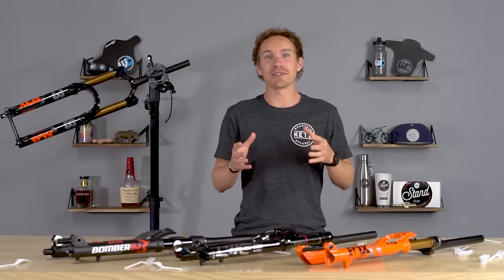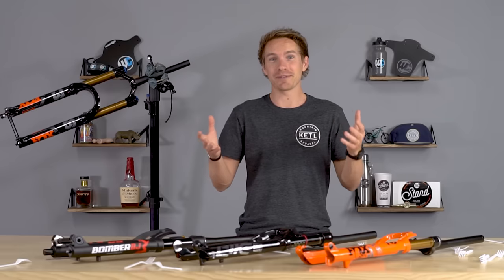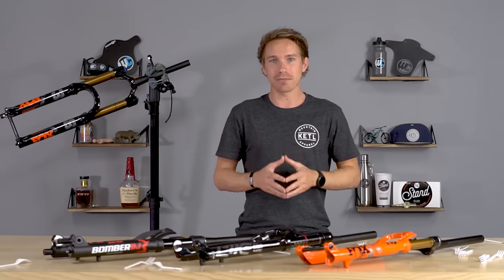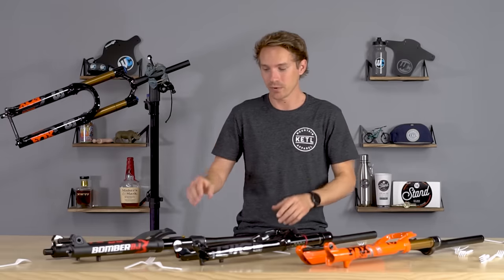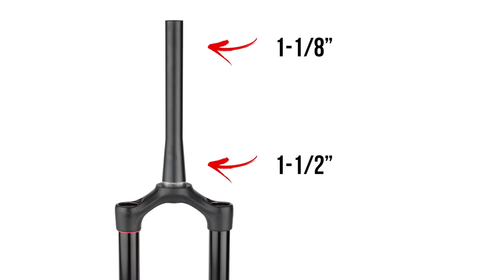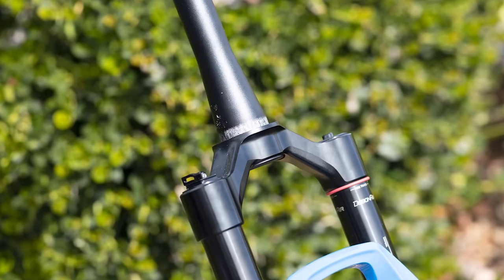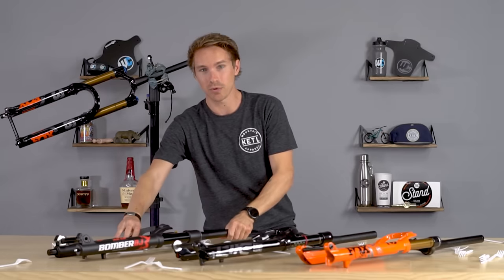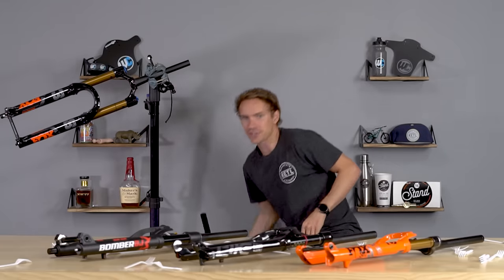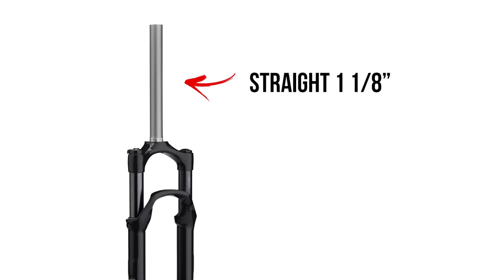The first thing we're going to talk about is steerer tubes. You do have to get all of these things correct in order to make sure the fork you buy fits your bike. Most modern mountain bikes have what's called a tapered steerer tube, which means the bottom is 1.5 inch and the top is an inch and an eighth. This is the absolute most common on modern day mountain bikes. There are also older bikes or cross-country bikes with a steel frame that have a straight steerer, which means it's an inch and an eighth all the way through.